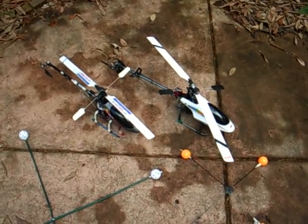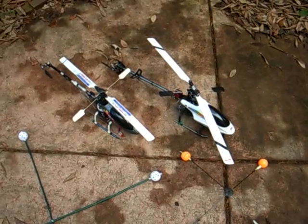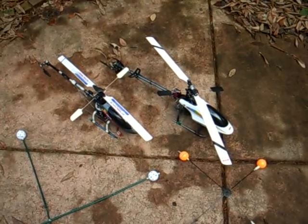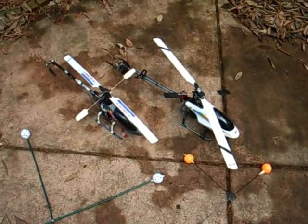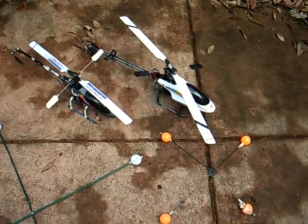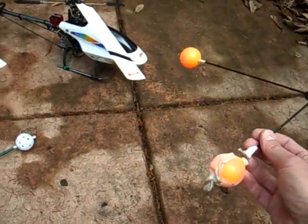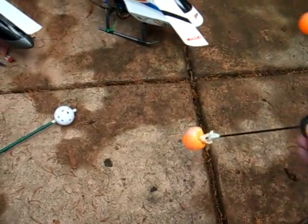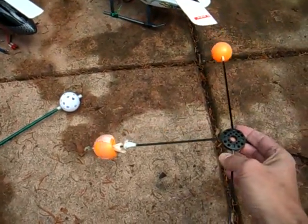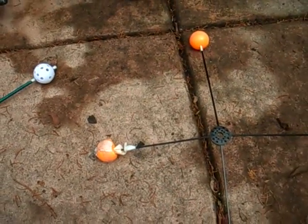Hello. I've recently started flying these six-channel helicopters and I was advised to fly these only on completely windless days. However, where I live there is always a breeze — always a minimum of five miles per hour. So I've been using the training gear, and the problem with this one is on windy days it tends to flip, and I also break the carbon rods and the ping-pong balls get crushed.